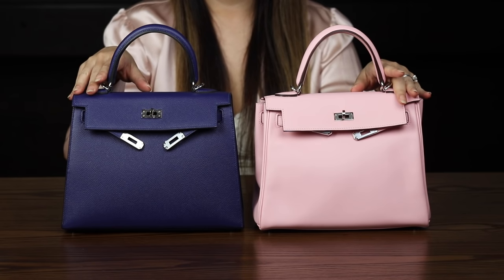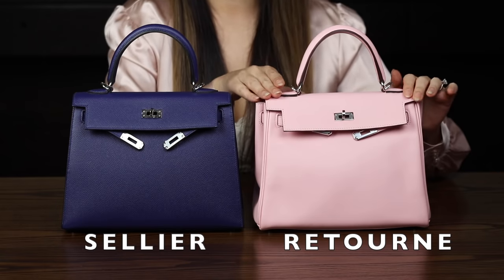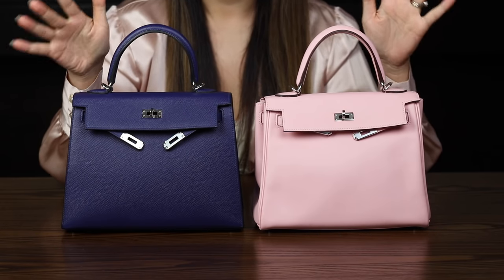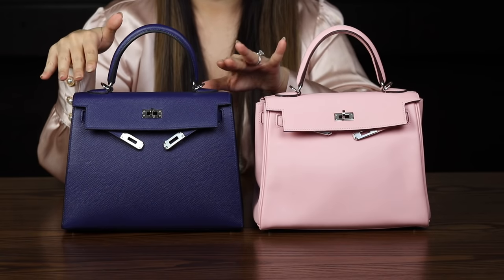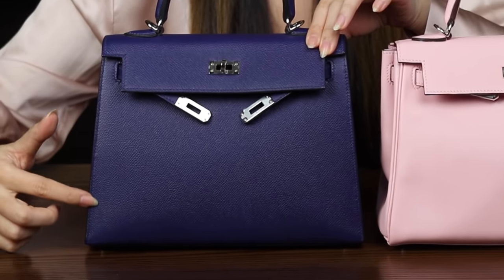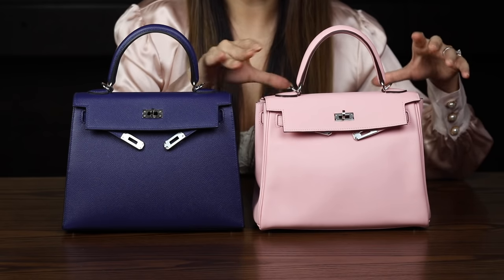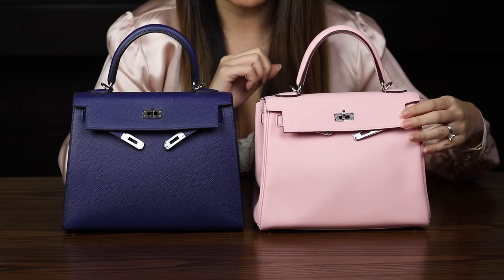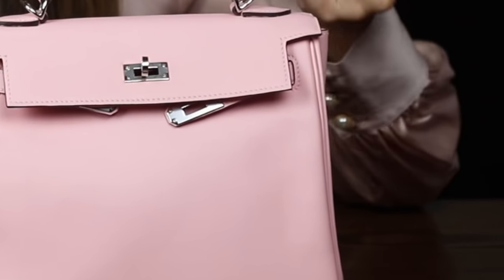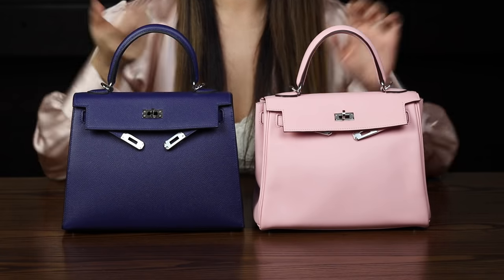Now let's discuss the construction — Sellier versus Retournée. A quick way to tell the difference: think S for Sellier, S for stitching — you can see the visible stitching on the sides. Retournée — R for Reversed. Retournée actually means 'reversed' in French. The bag is made inside out and then flipped, so you can't see the stitching; instead you see piping along the edges.